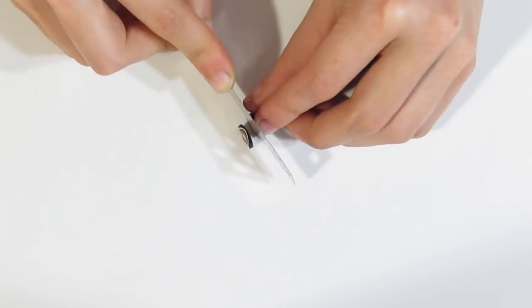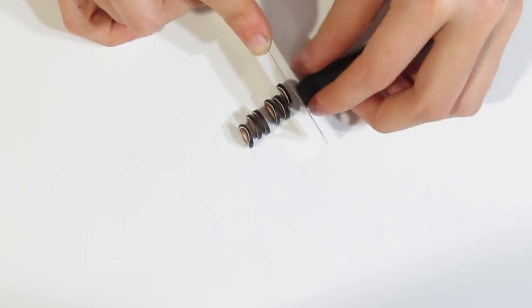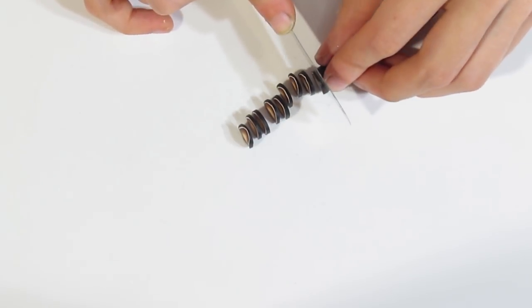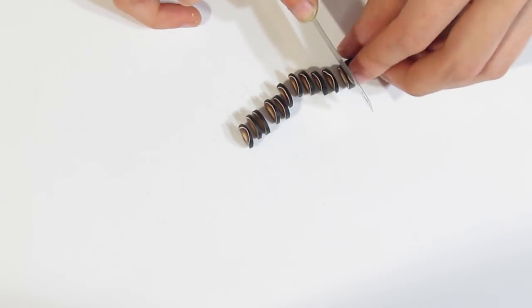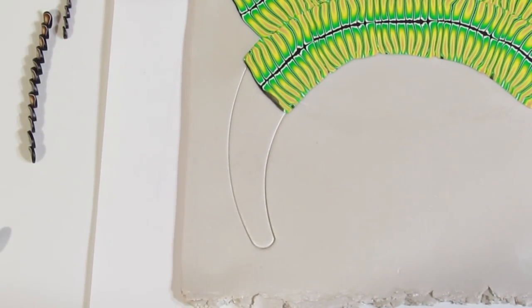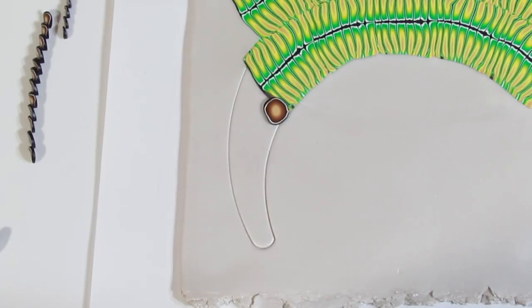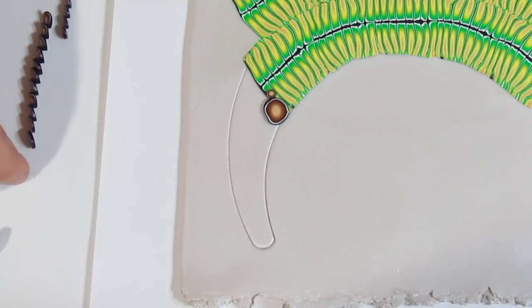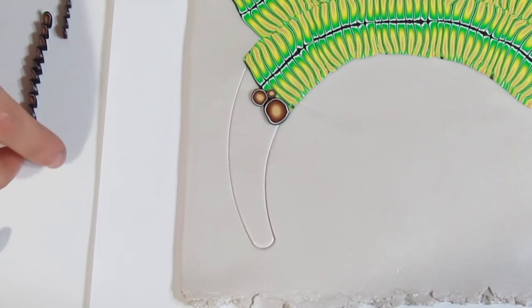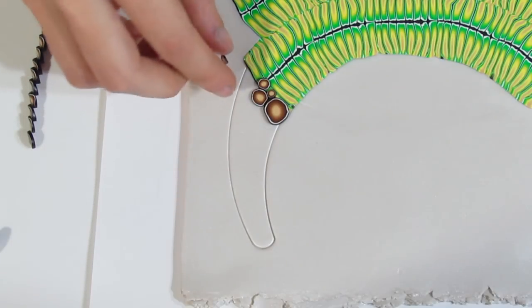Now bring over the brown canes and slice them about the same thickness as your previous cane — you need to slice a whole bunch. I like to rotate the cane as I'm slicing; it keeps it in a somewhat round form. You don't have to worry about it being perfectly round, but it does help to keep the slices round. I've sliced a whole bunch and I'm just going to bring this over. I want you to overlap it just slightly and then start piecing it together.